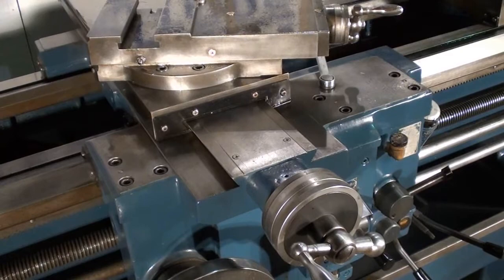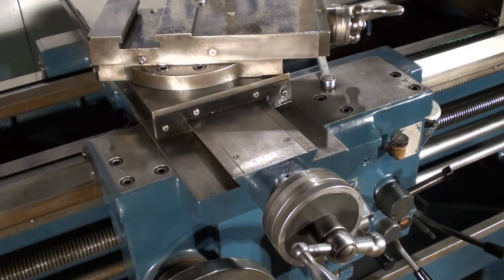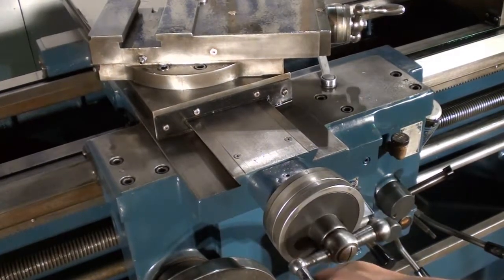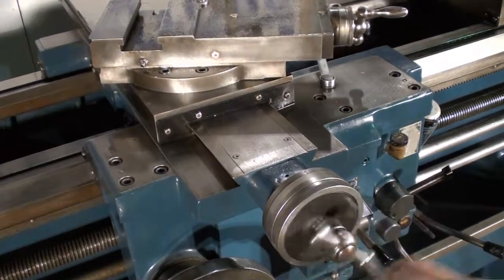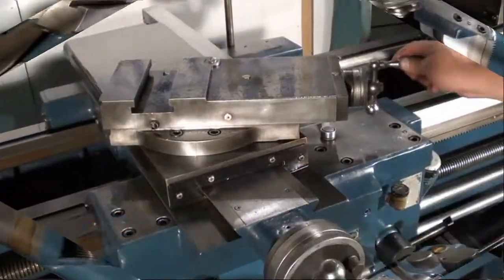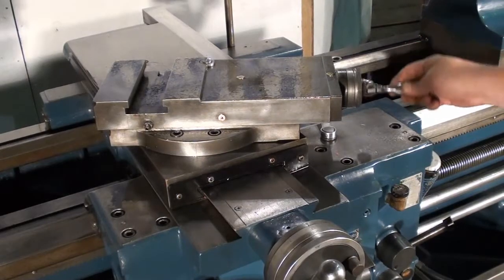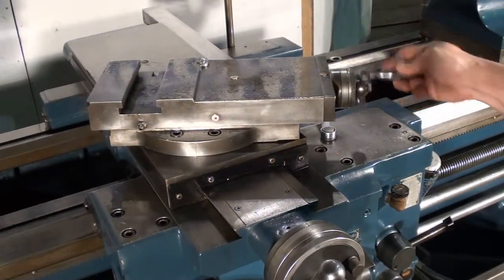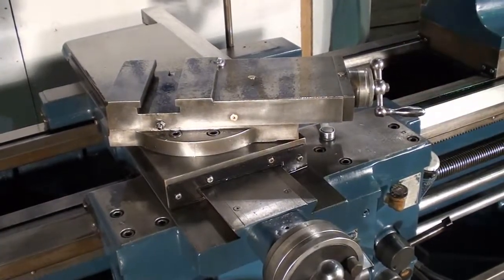I'm showing the cross slide here — there's not a ton of play in either of the screws on the cross slide or the compound. They're adjusted up; the cross slide moves nice and free.